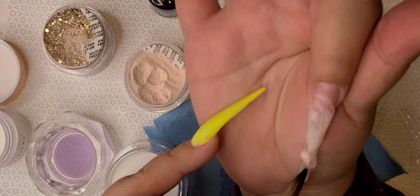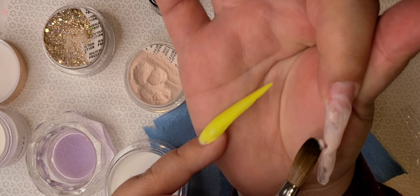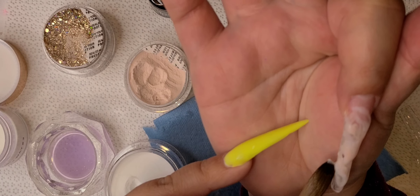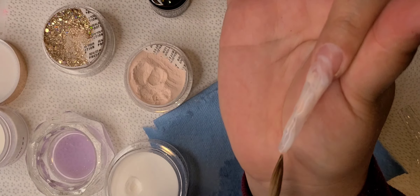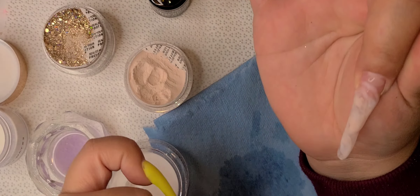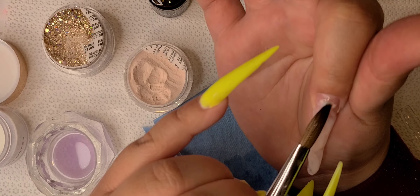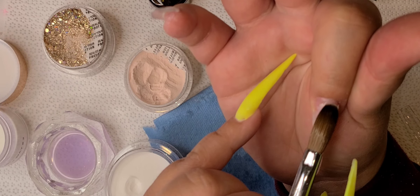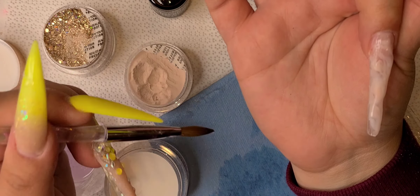Then I go in with a little bit of glitter, because you can never have enough glitter — just make a little sparkle. You're going to repeat the same process: I add one or two colors at a time, and whatever color I feel needs more I'll go back in. Just make sure you add the acrylic a little wetter so it's easy to blend together, otherwise the colors are going to have a harsh line.